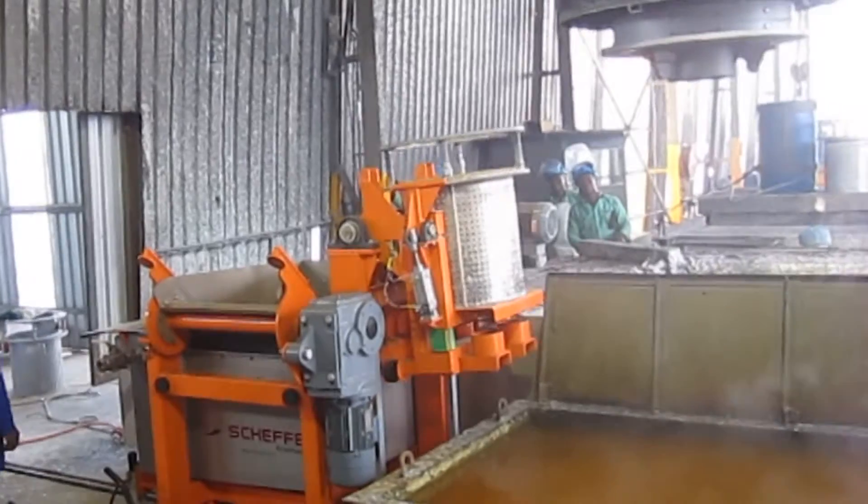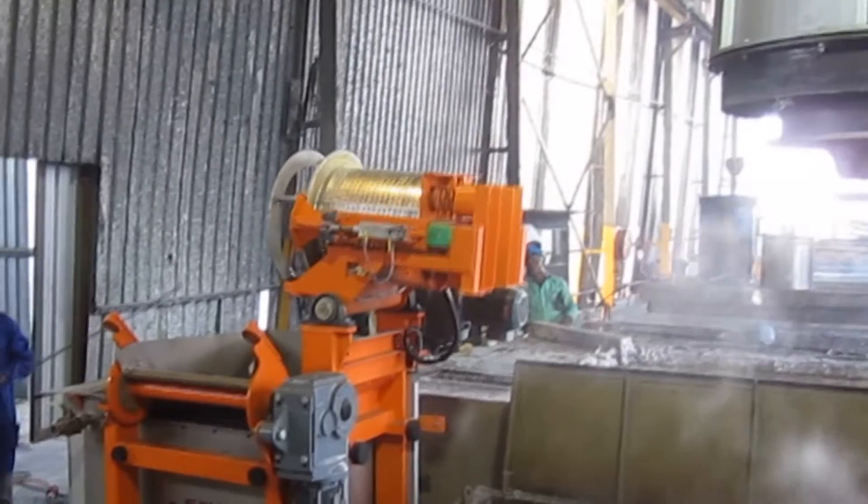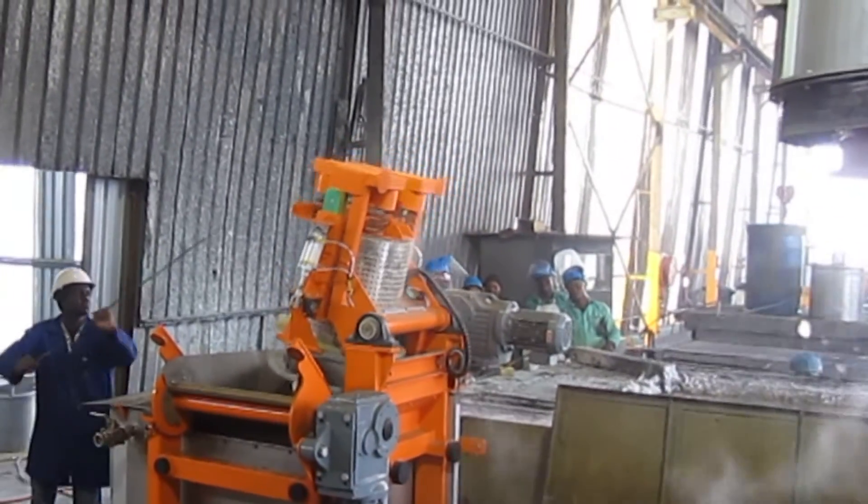Whilst the basket gets emptied into a screen inside of the cooling bath, the Twister can already pick up a new, pre-filled basket to repeat the above mentioned galvanizing process.